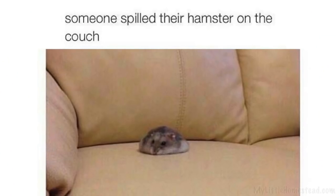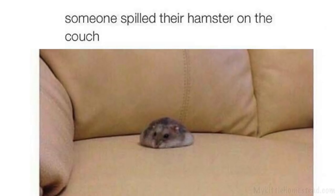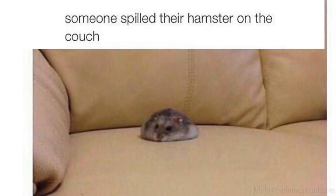It reminded me of this meme where a hamster was completely blobbed onto the couch and somebody said 'someone spilled their hamster on the couch.' If that's what it looked like, it looked like someone spilled the toad on your pile.